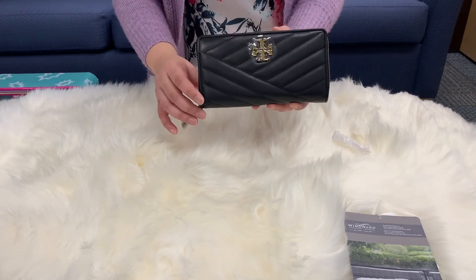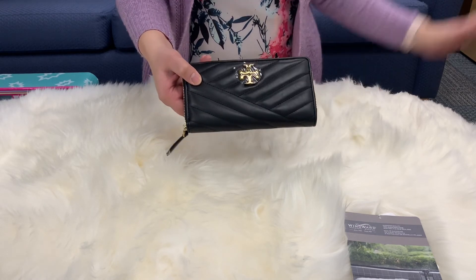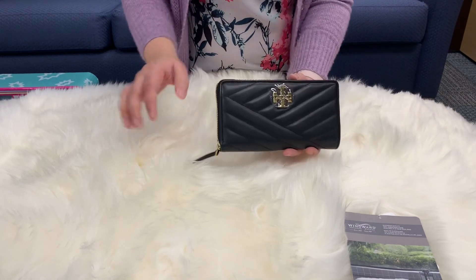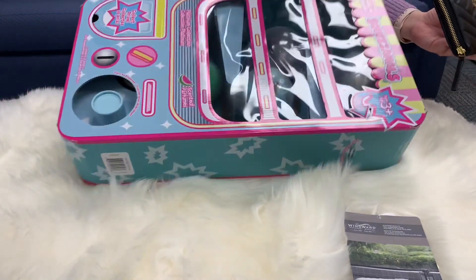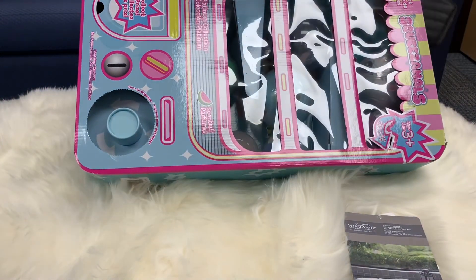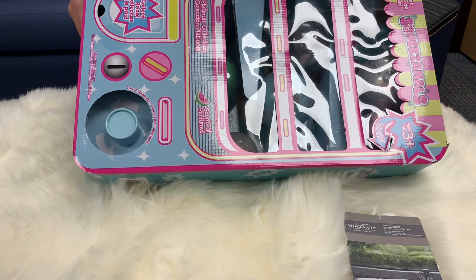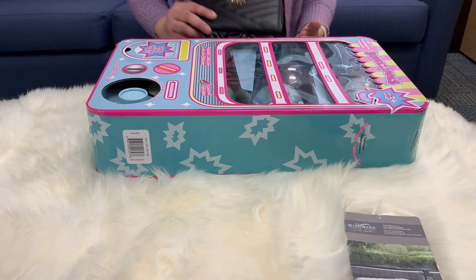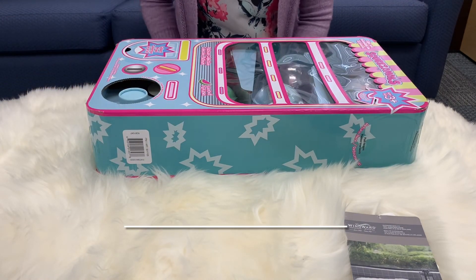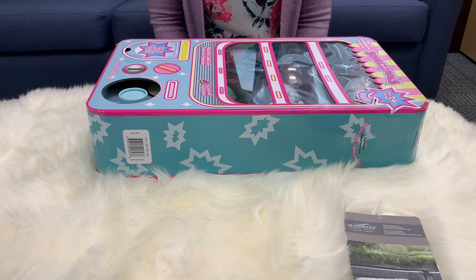So again, this is the Torrey Bridge Kira wallet in black and gold. This is the rug. And let's not forget this really cute toy — a vending machine with Squizamall toys inside. I hope you liked this very short video, and if you haven't subscribed to my channel yet, I hope that you will. I'll see you in my next video. Thank you, bye!